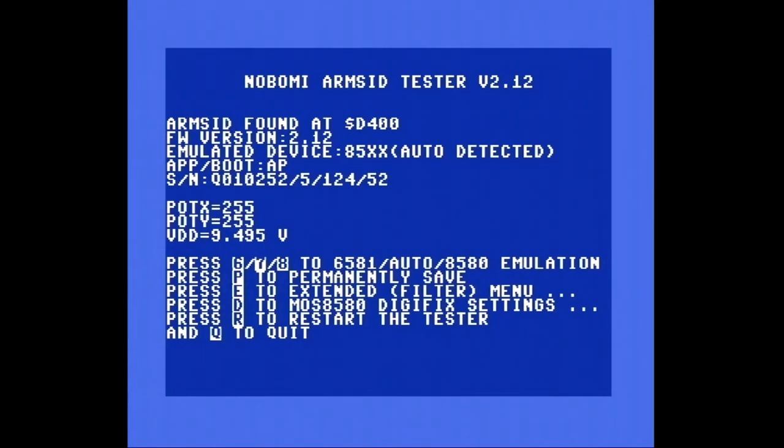Da hat er das Auto-Detected. Ich sehe das jetzt zum allerersten Mal. Ich kann mal gucken, was passiert, wenn ich das auf 6581-Emulation mache — also die 6 drücken. Das hat er jetzt: Emulated Device 65xx. P für Permanently Save. E to extend Filter Menu.